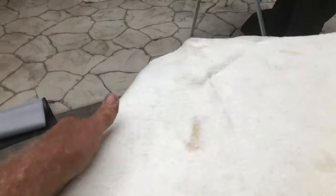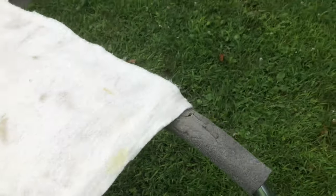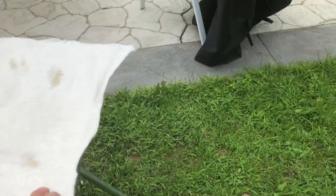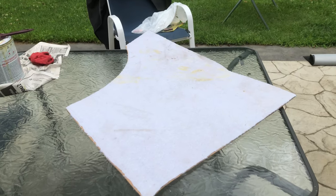Get out all the creases. Once the batting's on it doesn't have to look pretty — just as long as you've got all the wrinkles out of it, it should stick nicely. Then I just get a razor blade and trim away the excess around the edges.